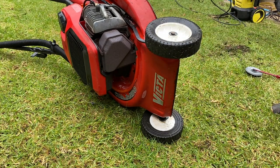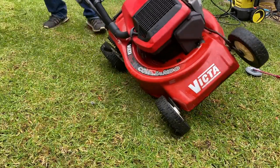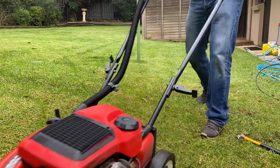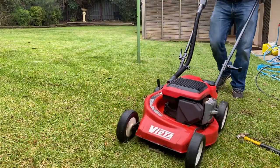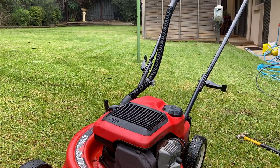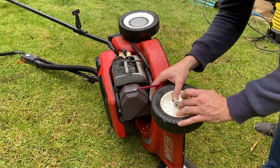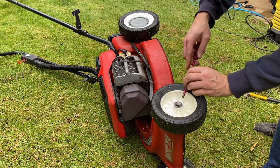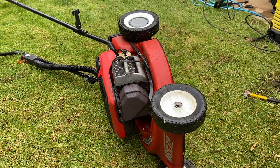I reckon that's just about done it. Let's pop the wheel back on and give it a push. For now I'm just going to leave the circlip off and give it a trial push. Oh, straight away you can feel that is a thousand percent easier to push - before it was really difficult and now it just rolls along normally. So that's obviously done the trick. Wheel alignment done - let's pop the circlip back in and get that hubcap back on.